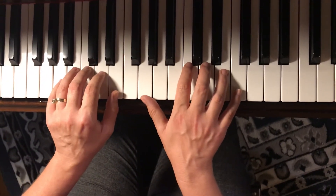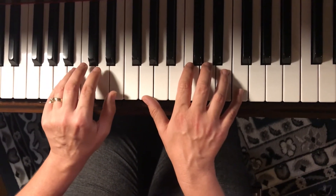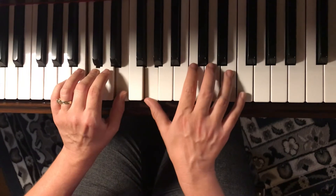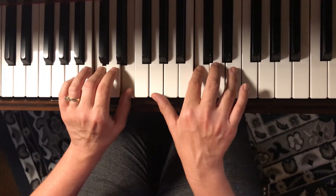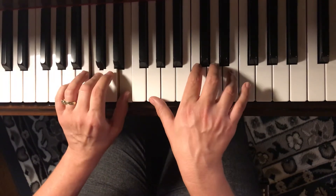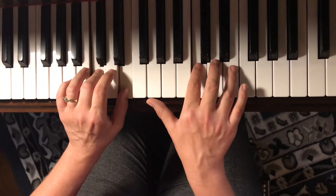Very good. Let's do that again. This time I'll do fingerings. Three, one, one, two, four, one, two, four, three, one, one, two, four, one, two, four.